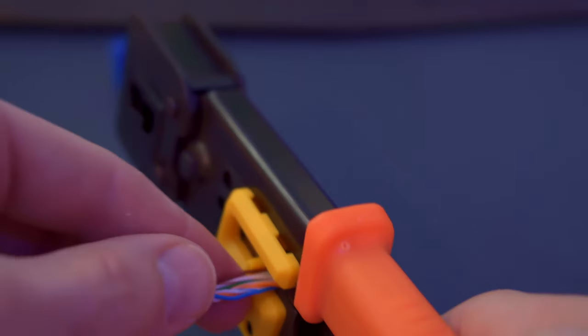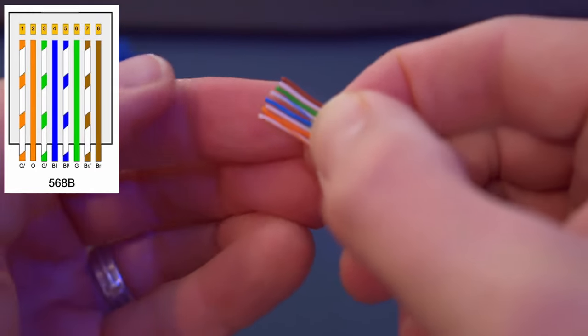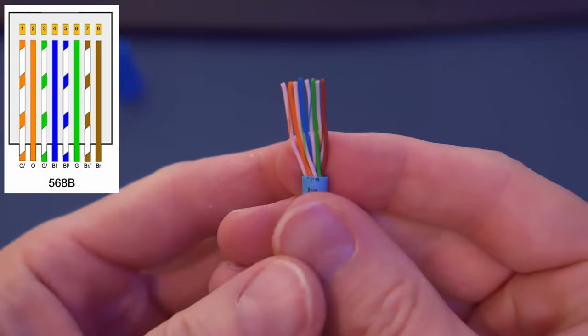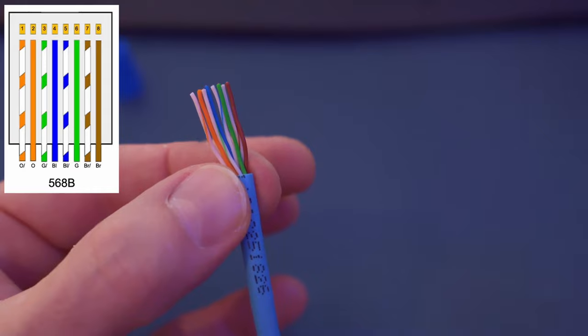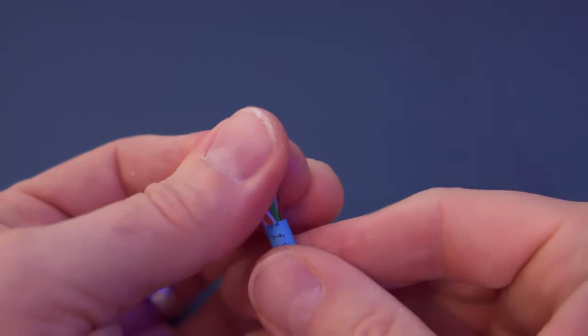When the wires are too long they can get kind of tangled up. So once you've cut the wires, go ahead and organize them. Here's the wiring diagram: white-orange, orange, white-green, blue, white-blue, green, white-brown, brown. Once you have these all organized, make sure the wires are straight and flattened again.